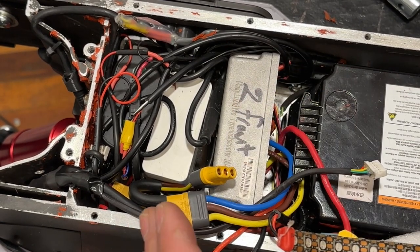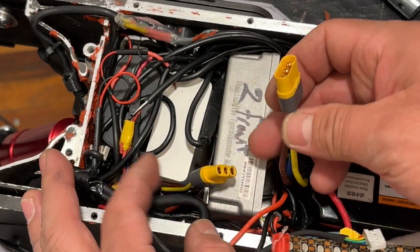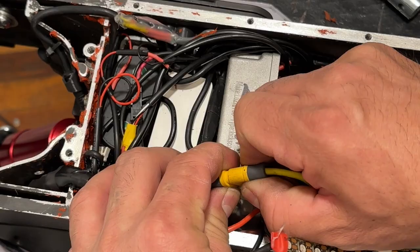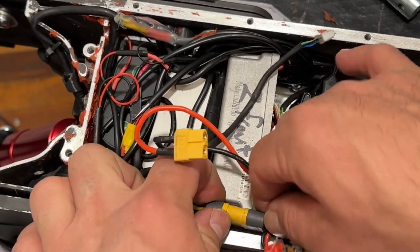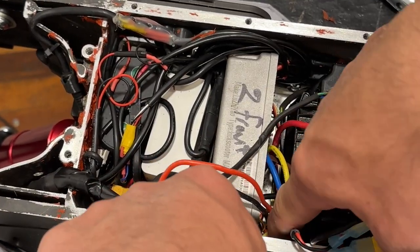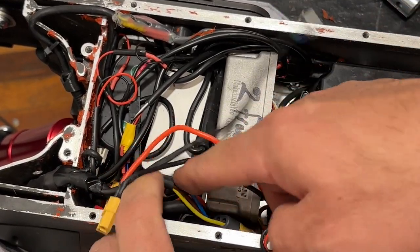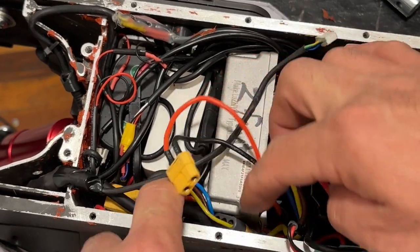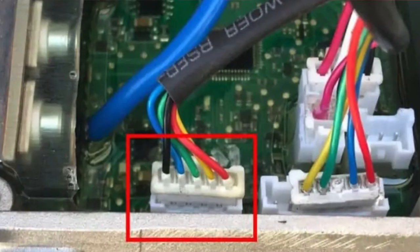With the wires connected and in place, everything is ready. We're going to proceed to connect the motor. Push this connector all the way down so it's safely seated. These wires get really hot, so I don't want any other wires touching them. The next step is to connect the hall sensor.